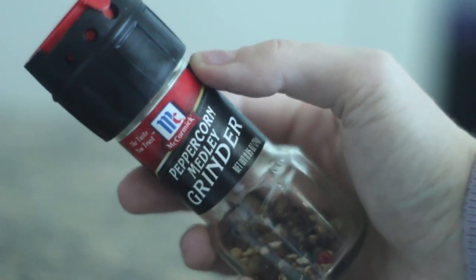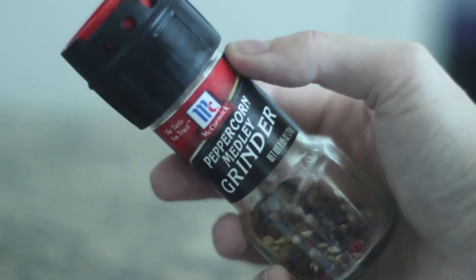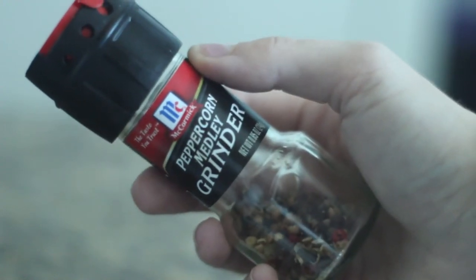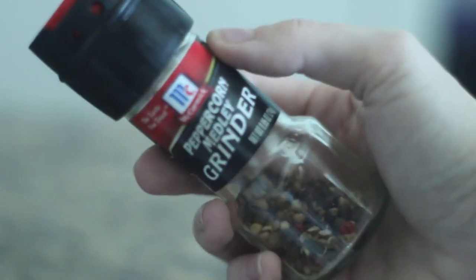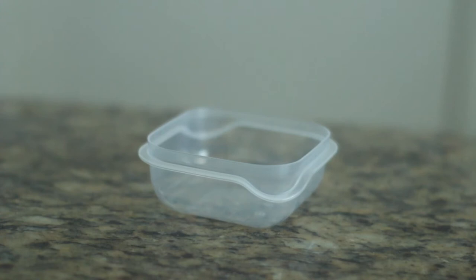This is optional, but I also like to add a little bit of peppercorn seasoning into my everything bagel mix. I don't think pepper is actually in the traditional bagel seasoning, but we are going to put it in this one — that's just me.